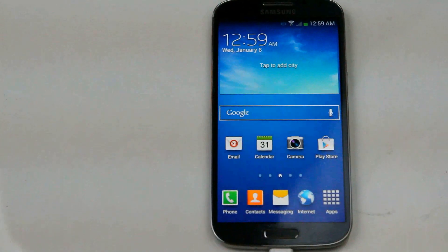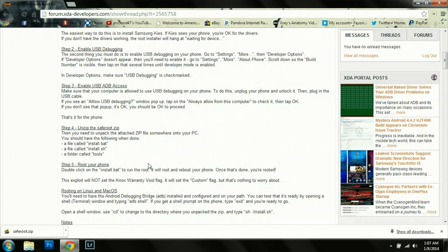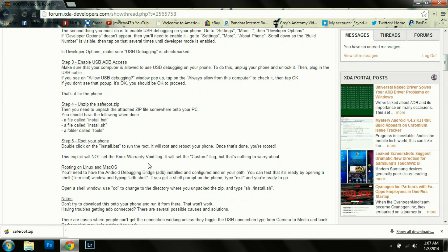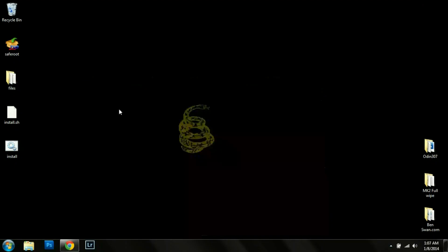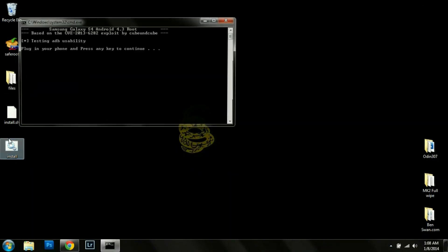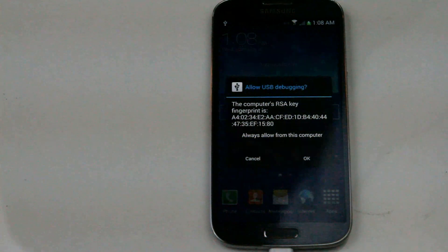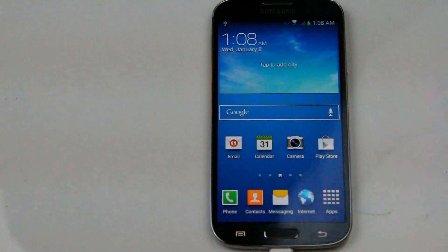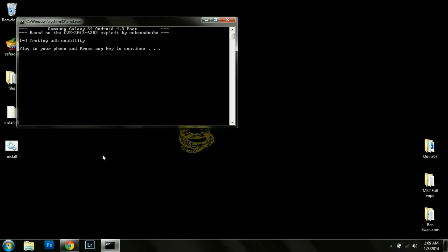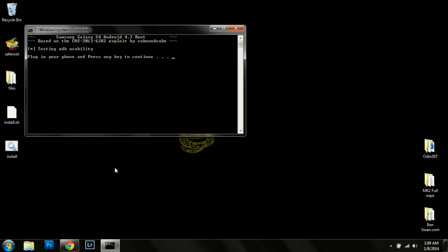Now we're ready for step three. We're going to plug in the phone and it should say connected as an installer. You might have the enable USB debugging warning pop up. Now the allow USB debugging warning showed up on my phone, so we're going to go ahead and check 'Always allow from this computer' and hit OK. Now we're going to restart that process again once we've allowed USB debugging, so we're going to close this window out and hit install one more time.